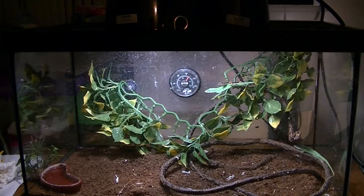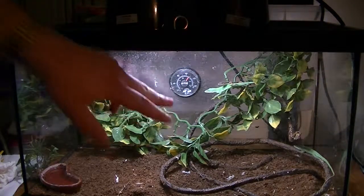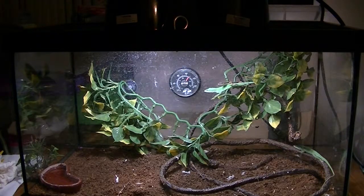When I clean the tank next I've got to switch everything around. Hopefully I get the thermometer off well enough so it sticks to the other side. If not, I'll have to get a new one. I need to get a hydrometer anyway, because I need to measure the humidity — it's important for a lizard's health.